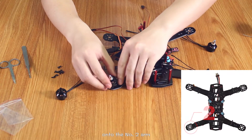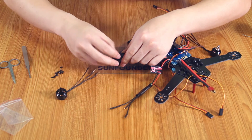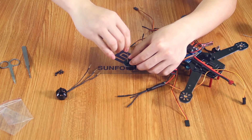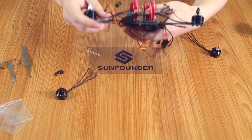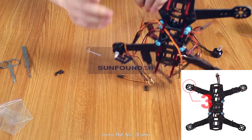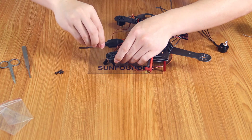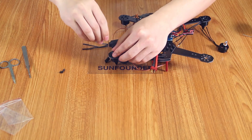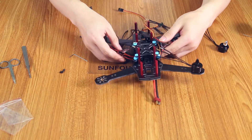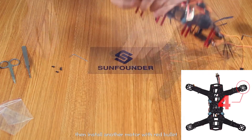Install a motor with white bullets onto the number two arm. Install another motor with black bullets onto the number three arm. Then install another motor with white bullets onto the number four arm.